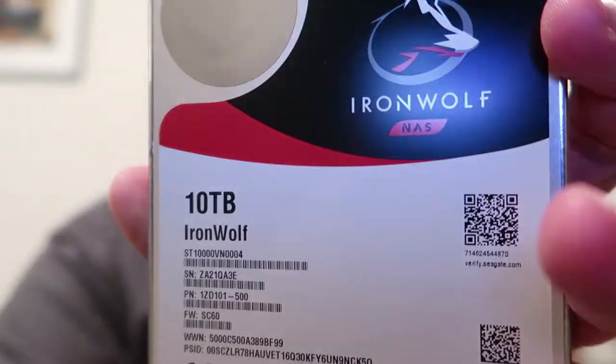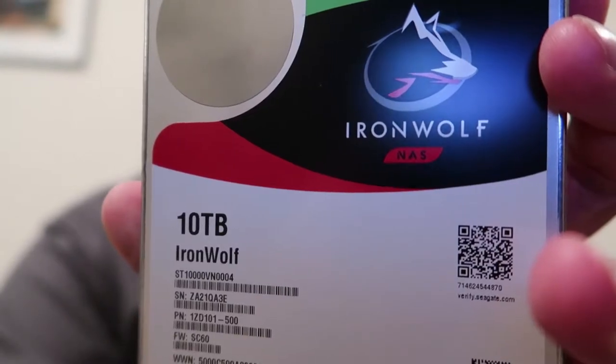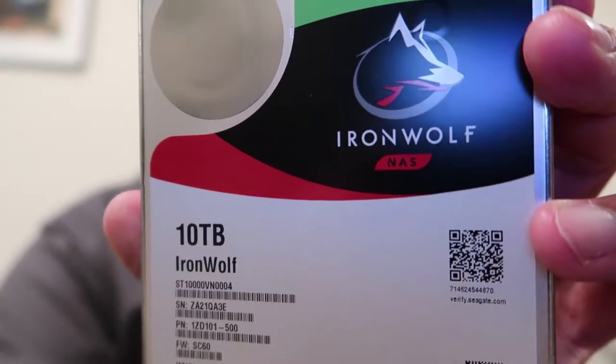This is 10 terabytes of storage I'm going to add to my NAS. It won't fully augment the NAS right away because of how the RAID is set up — it won't fully support the entire storage area — but once I fully populate it, which I plan on doing eventually, I'll be able to utilize all 10 terabytes. I want to document this — it's the frustration-free Amazon packaging.